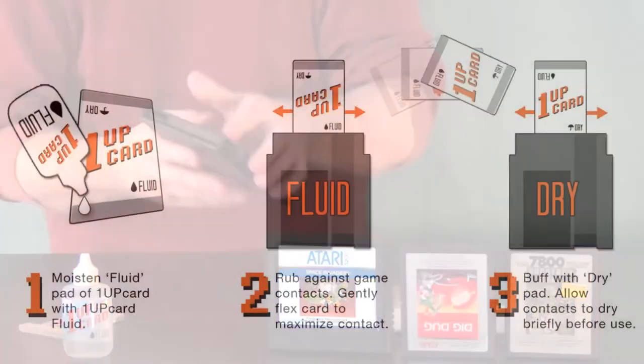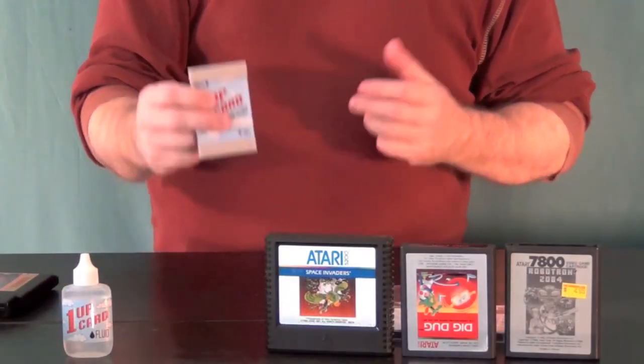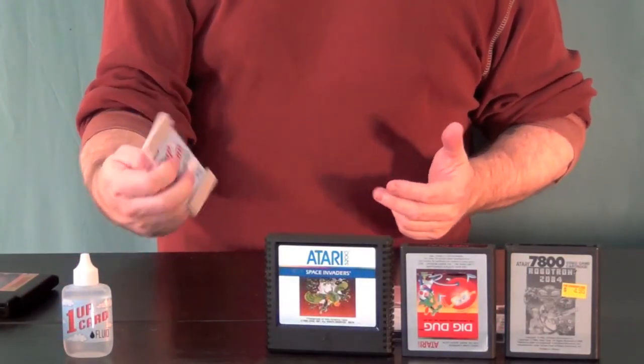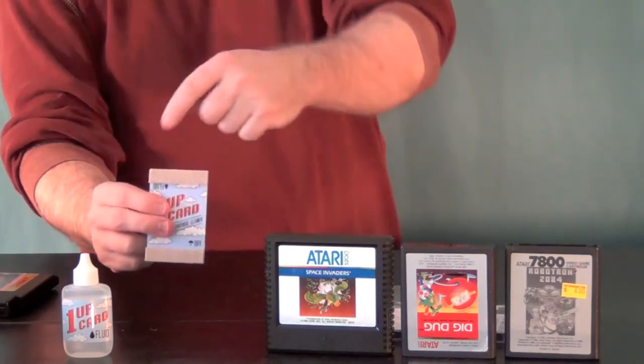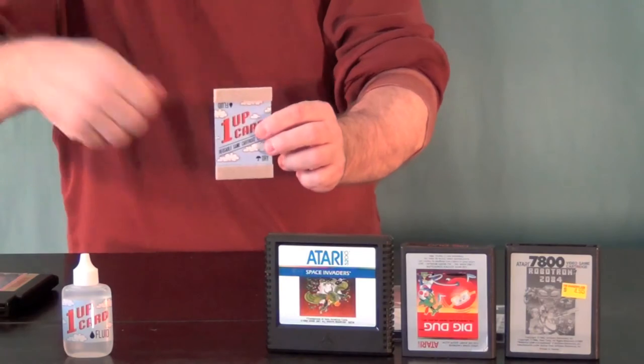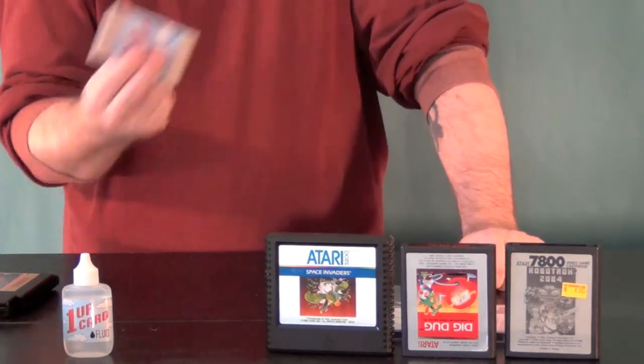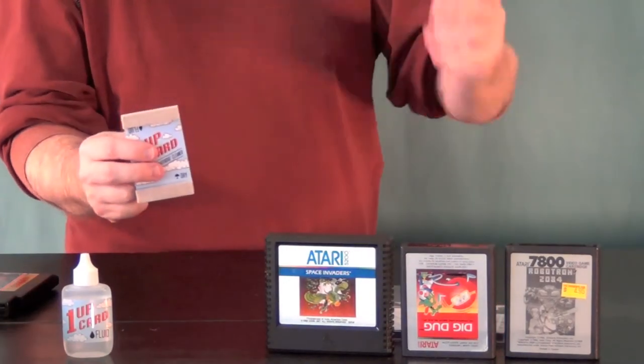I usually let a card sit for a couple of minutes before I shove it back in the console, simply to let anything evaporate, because I don't want to introduce moisture into the console itself. When it comes to Q-tips versus the One-Up Card, I think this is a pretty clever product — it has a much wider surface, and you can really get in and scrape the contacts. With a Q-tip, you kind of run it back and forth and I just don't feel it does as good a job, and it leaves a lot of fuzzy gunk behind.